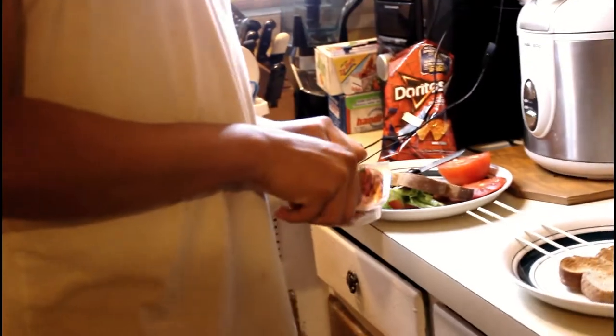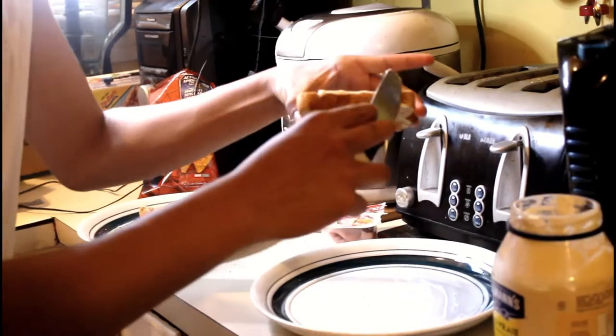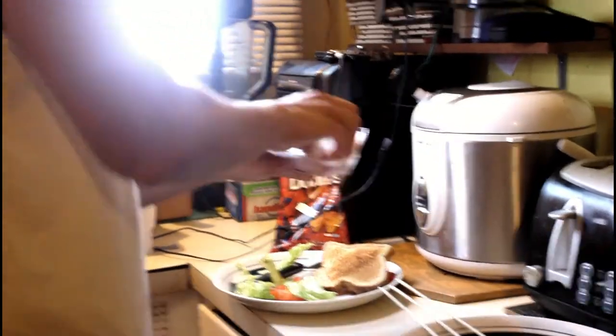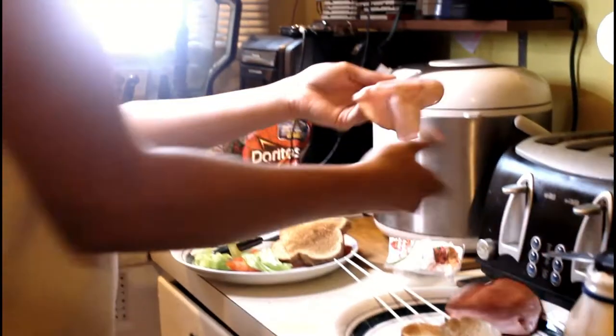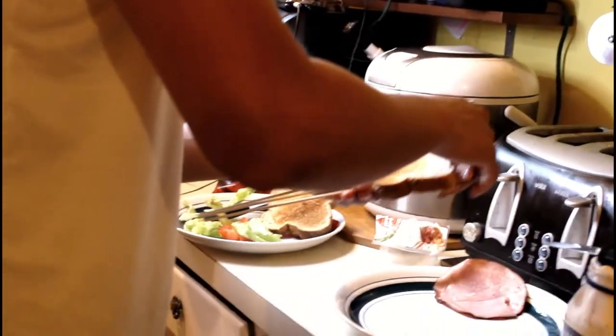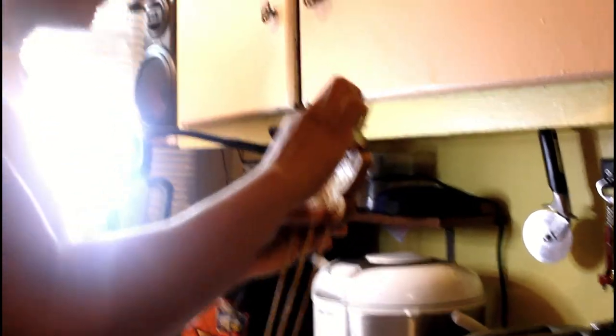Now we're gonna take the ham out - oh wait, we forgot to mayo the bread first! We're gonna put some mayo around here, and around here too, and around here too, because that's the only part we're gonna bite. We're gonna open the ham - boom! Now we're gonna put it like this - boom, beautiful. Now we're gonna put some salad around here - boom!